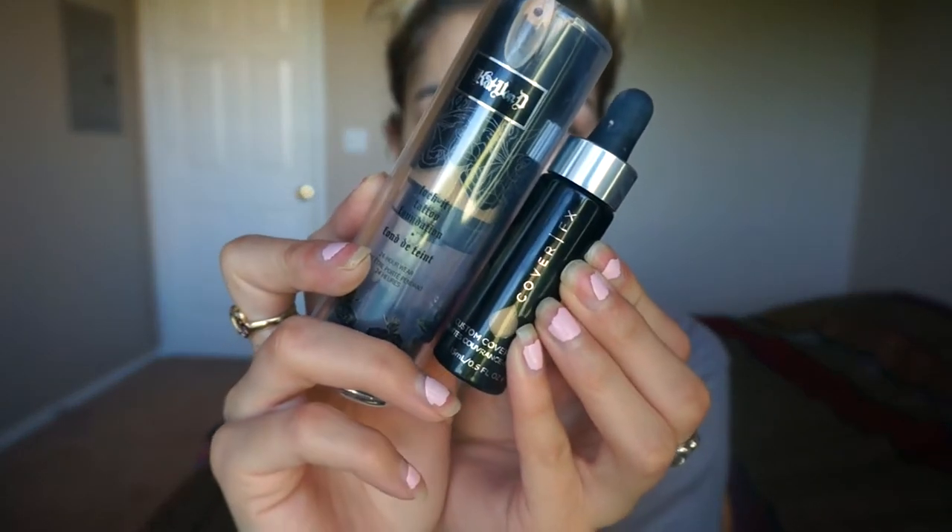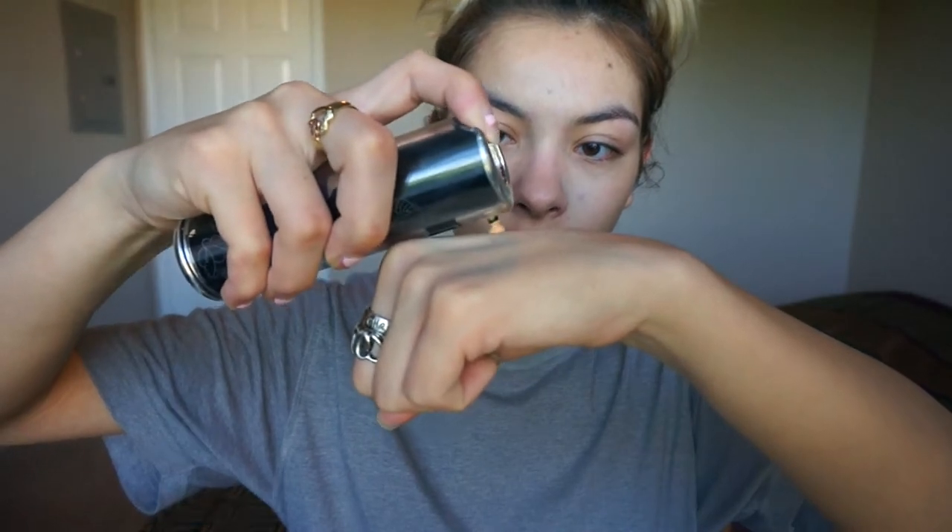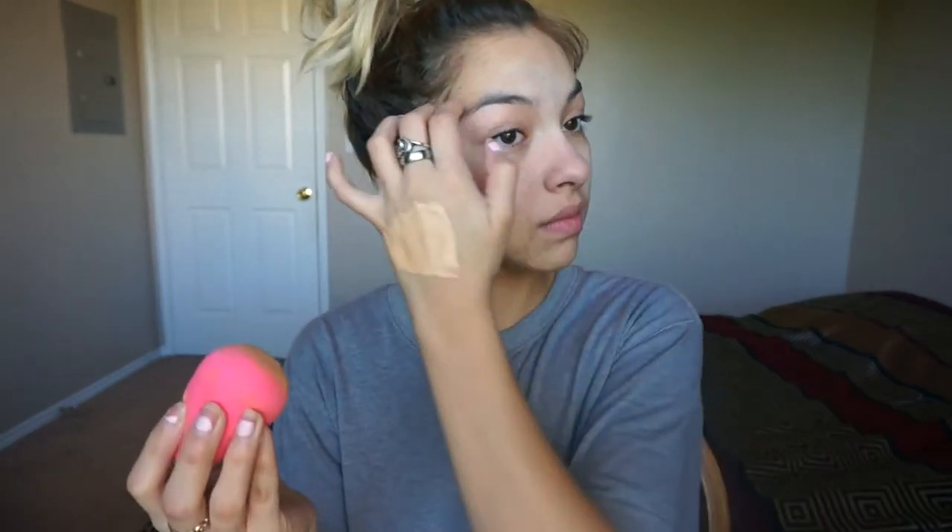Now I'm taking my Kat Von D foundation and mixing it with my Cover FX Custom Cover Drops. I take not even a penny size of Kat Von D, shake up the Cover Drops, and apply four small drops. I did apply too many drops and not enough Kat Von D so it ended up a bit too light, but it really thins out the Kat Von D and creates a wonderful full coverage but thin foundation.